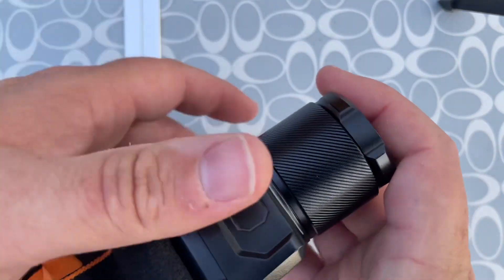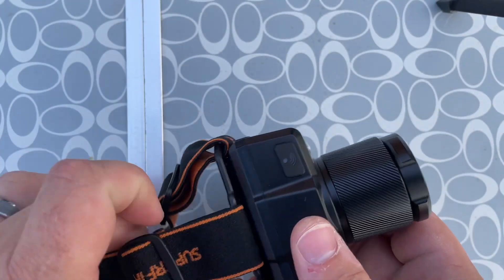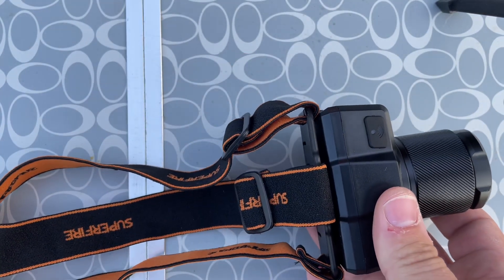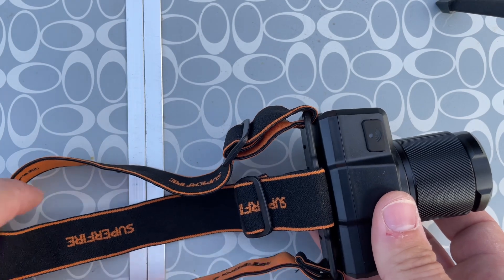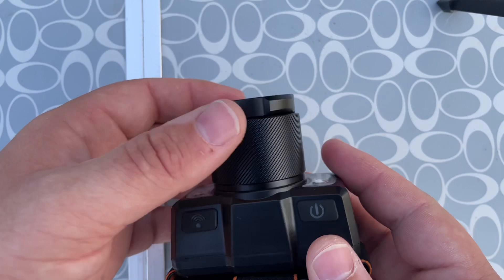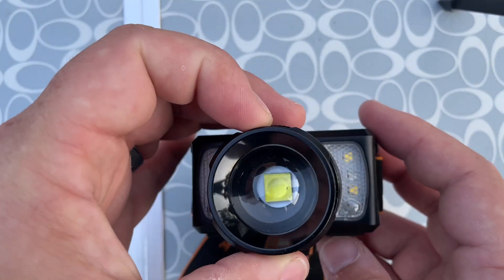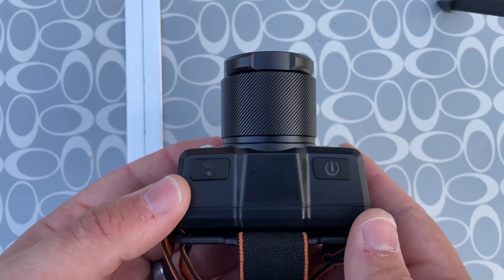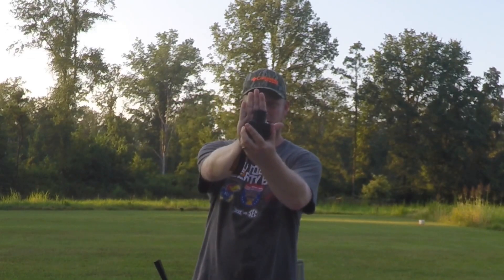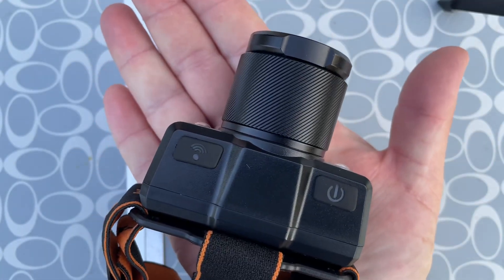We have a package here. I had a headlamp before that was really bright but it had the battery pack on the back with a cable that ran over the top — it was really annoying and I just didn't like it. I ain't gonna lie, this thing is a lot bigger than I thought it was. It's a pretty big chunk in my hand — I was thinking for some reason it was going to be smaller.